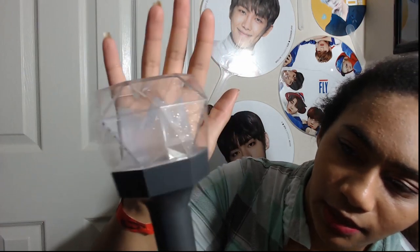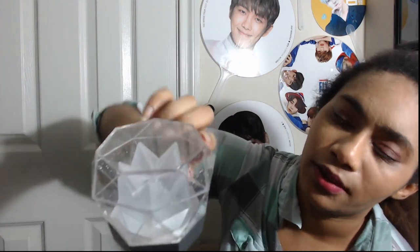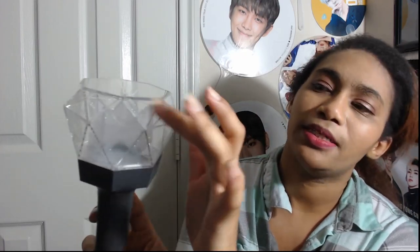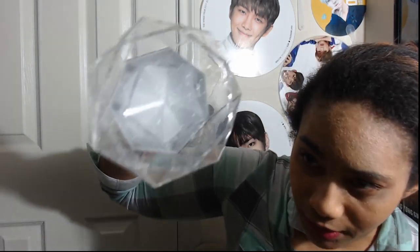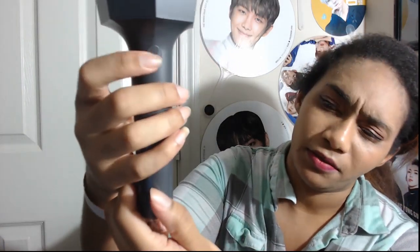Here's the light stick. We have the button, and as you can see, it is a completely white, clear light stick now. Before it had a black top, and also the diamonding on the side — it shaped more like an actual jewel than it was previously. Before it had this bit on the lower end but didn't have this top bit, and it was flat and dark on the top. Now you can see all the way through it. It's really pretty — it's almost like a flower with the Monsta X symbol in there.